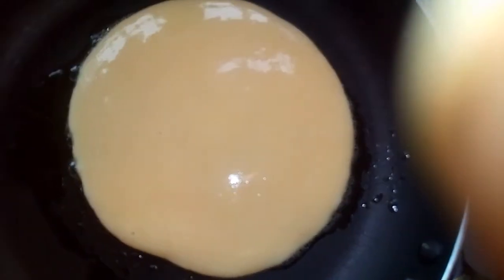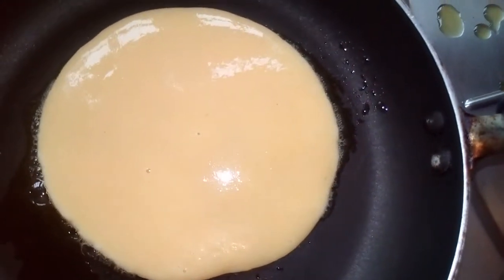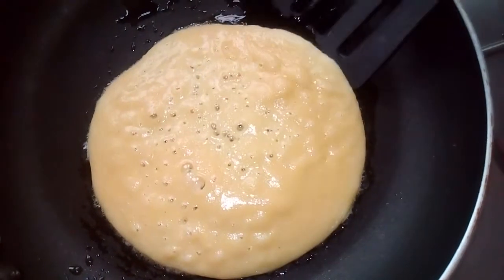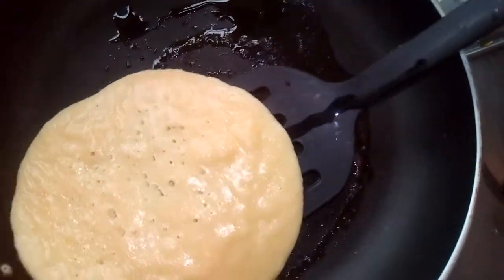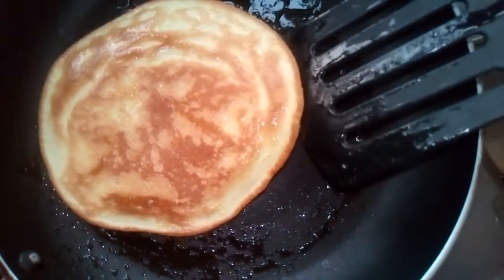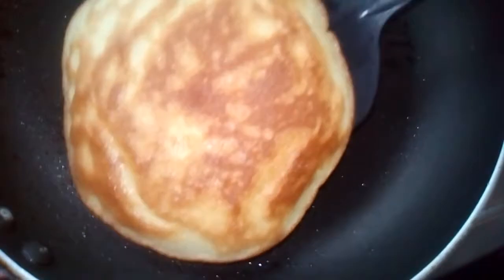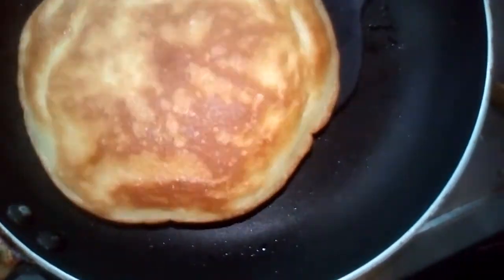So we are just going to leave it for a few minutes. Look at this now — how will you know it's getting done? See all the bubbles coming out. Then we have to flip it over — look at that, see how fluffy it is! After flipping it for a few minutes, see the back. It's ready now, the back should be done and well cooked.